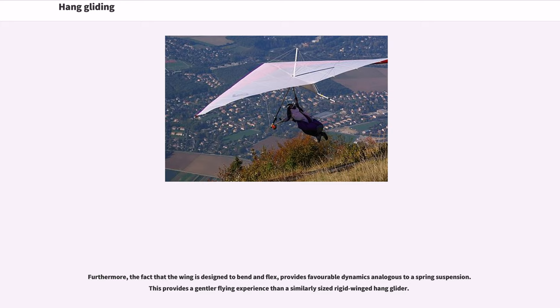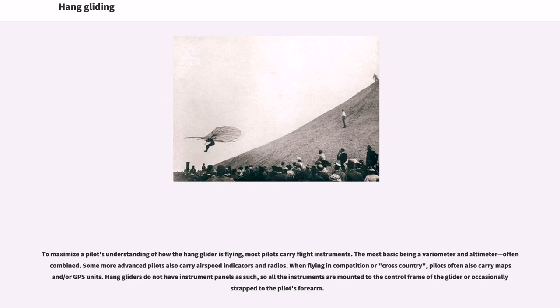Furthermore, the fact that the wing is designed to bend and flex provides favorable dynamics analogous to a spring suspension. This provides a gentler flying experience than a similarly sized rigid-winged hang glider. To maximize the pilot's understanding of how the hang glider is flying, most pilots carry flight instruments — the most basic being a variometer and altimeter, often combined. Some more advanced pilots also carry airspeed indicators and radios.